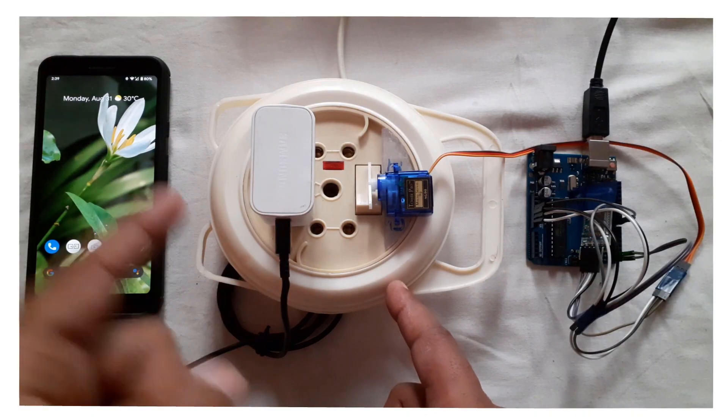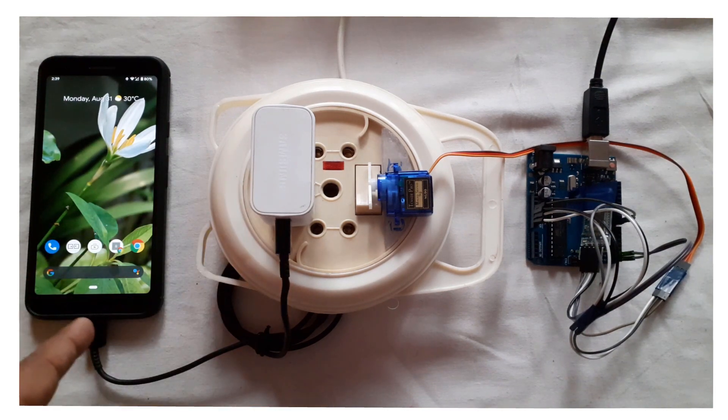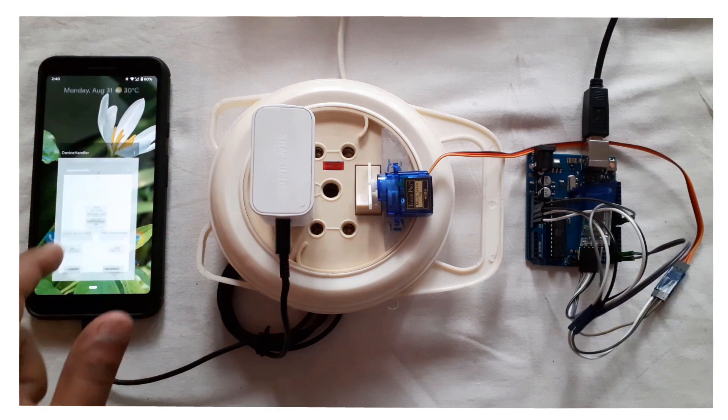Here's the setup: this is the extension cord connected to the main power, a charger connected to the phone, and the servo motor is connected to the Arduino board which has an external power supply. I'm going to start the charging — let's click on 'On'. It has turned on and the phone is now charging. Current percentage is 80%.